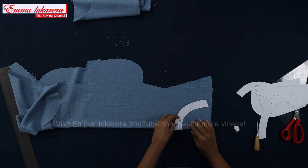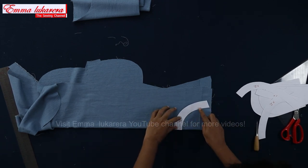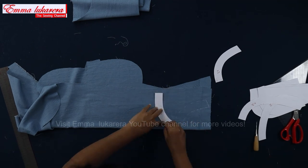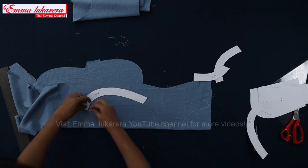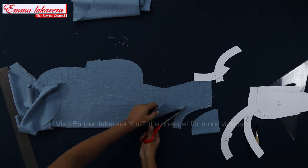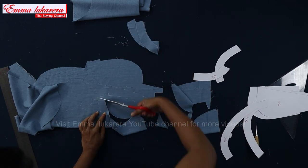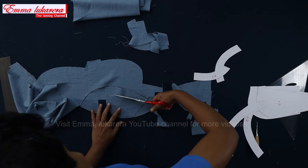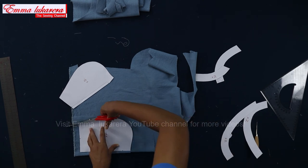Now I cut the facings. Place the front neck facing to the folded edge of the fabric like this. I use the same fabric for pocket lining and for the pocket bag, but you can use a softer matching color fabric for the lining.